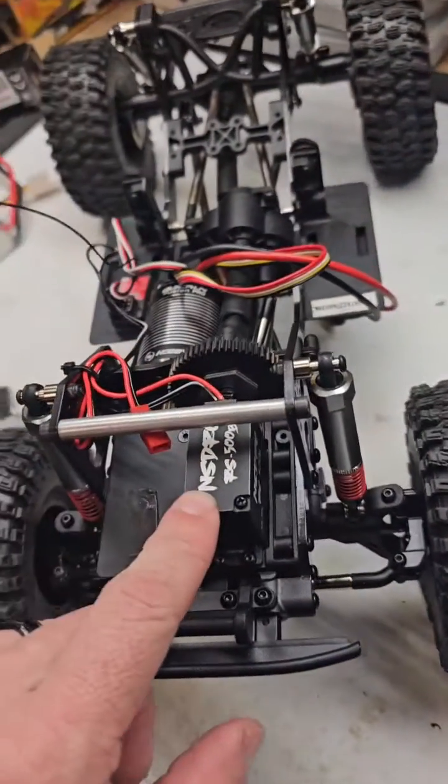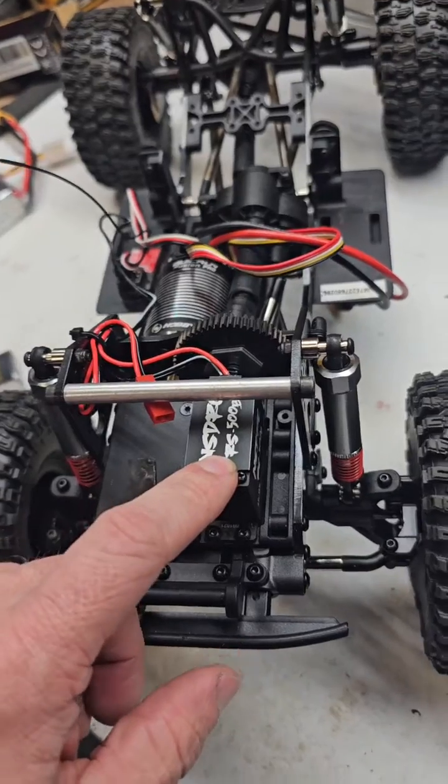I'm working on the Red Cat Ascent. I just dropped in a NS-DRC RS500 servo — direct power.